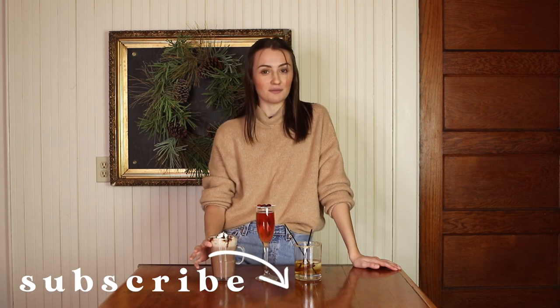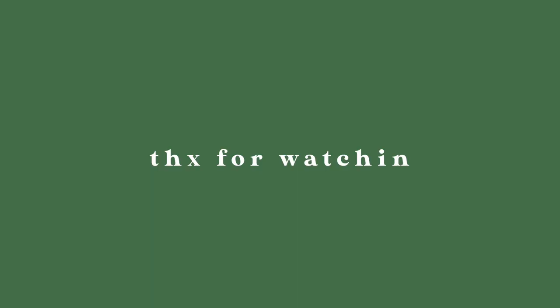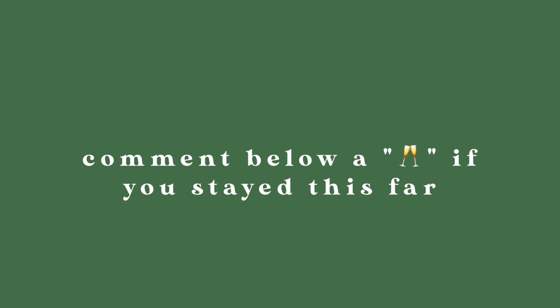That is it for this video! I really hope you enjoyed — I've never done a drink video on my channel but I had a lot of fun making it and I hope you guys had fun watching. If you do try any of these drinks, please tag me in your pictures, I want to see them. Overall, the Rum Chata hot chata was definitely my favorite — it is truly a dessert and it is a Christmas miracle. Thanks for watching, I hope you enjoyed, and I will see you guys tomorrow! (Off-camera: "Mom, this is so good!")